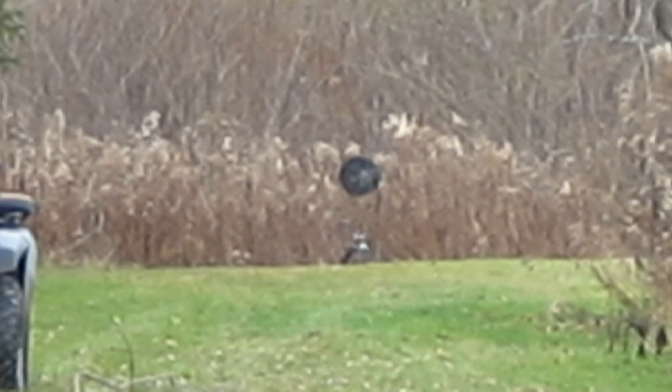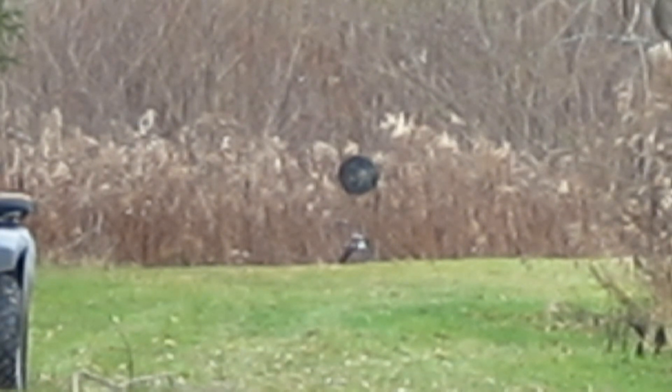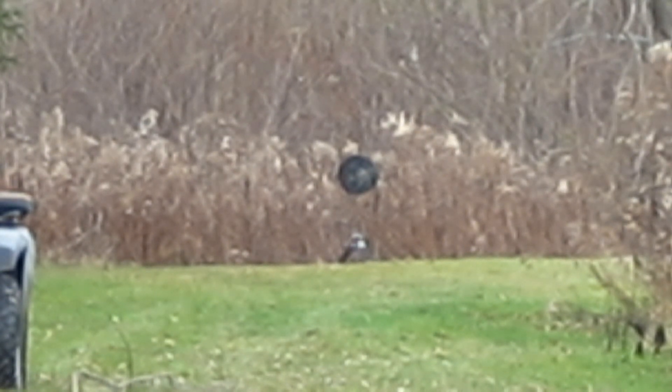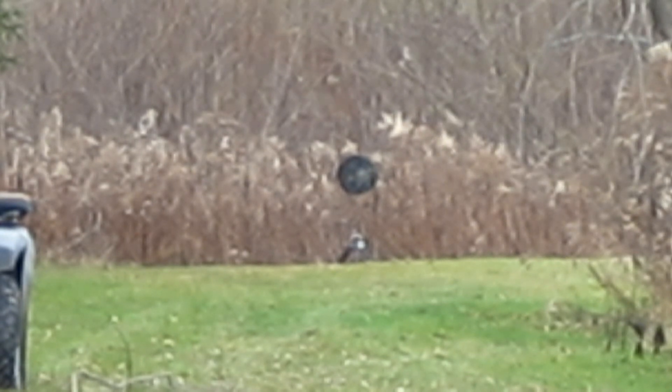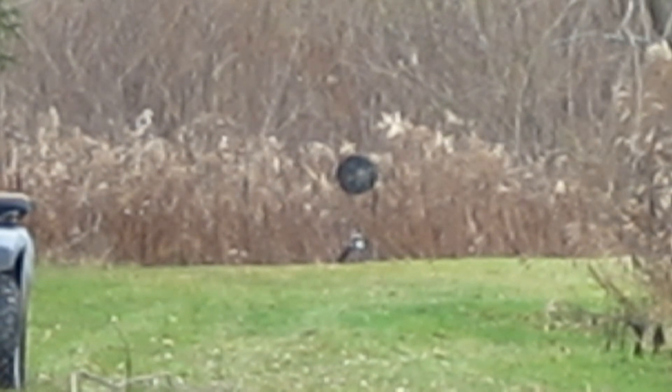Hey, what's up, guys? I'm going to attempt a 100-yard shot on a steel plate with a .22 long rifle. I'm using a Marlin Model 60 with some cheapo .22 bulk ammo and a $30 BSA red dot sight.